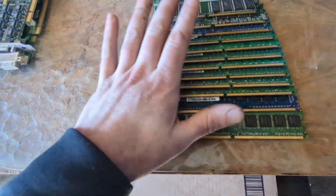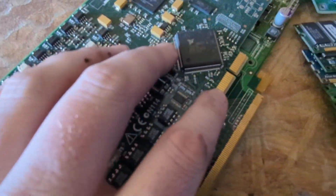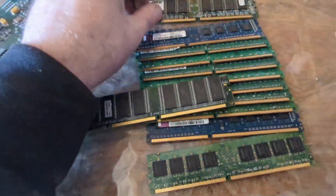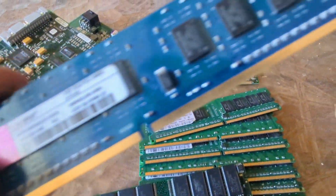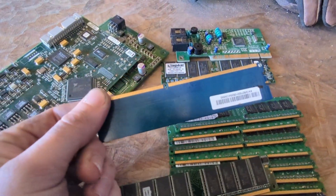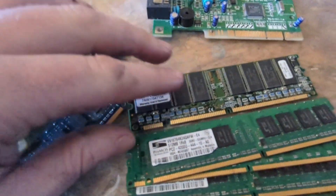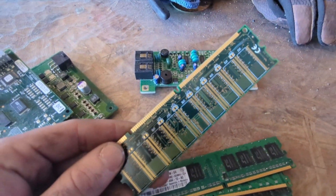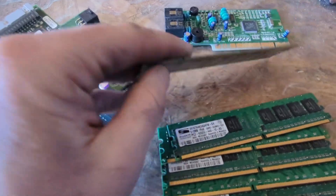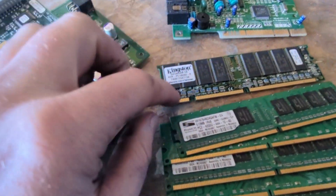When doing gold recovery from RAM, slot cards, etc., we are after the gold fingers. On your average piece of RAM, we are just going to be removing those gold fingers with scissors, snips, cutters — anything you can use to cut those off cleanly. There are some exceptions, like this one that has plenty more gold plating on the back side, where we'll be processing the entire stick and will have to remove all of the IC chips along with the solder and other components.